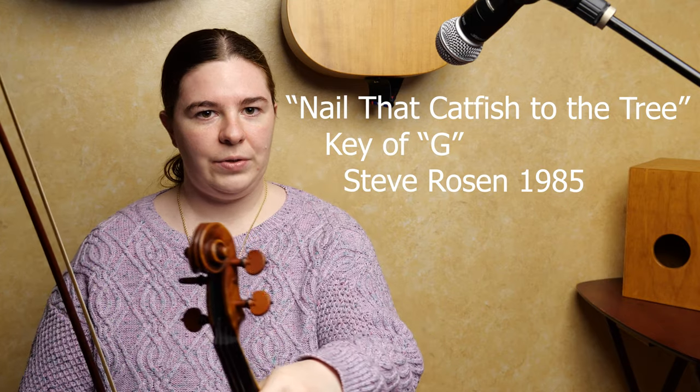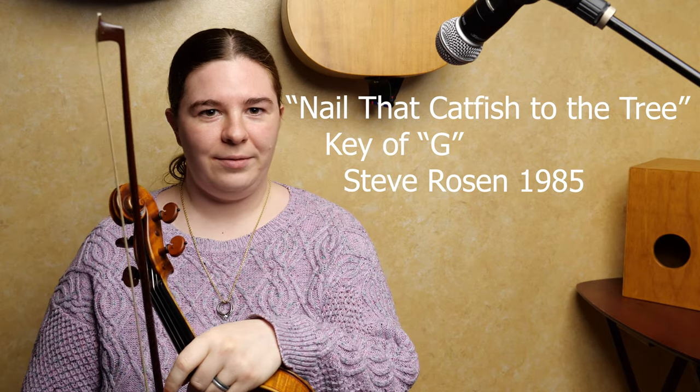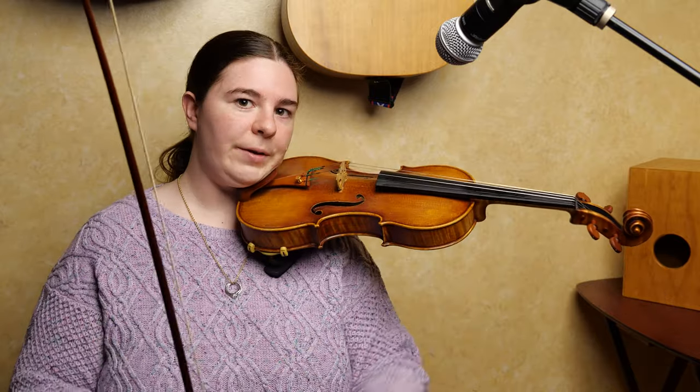This is 'Nailed Back Catfish to a Tree.' It was written by Steve Rosen in 1985. It is in the key of G and I'm going to play it through once and then walk you through it phrase by phrase.